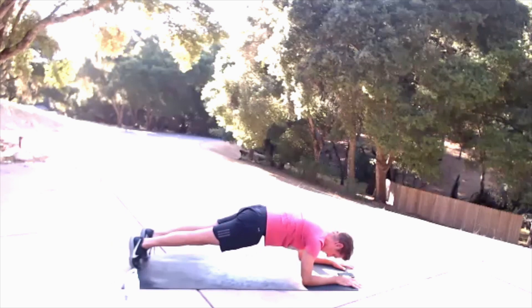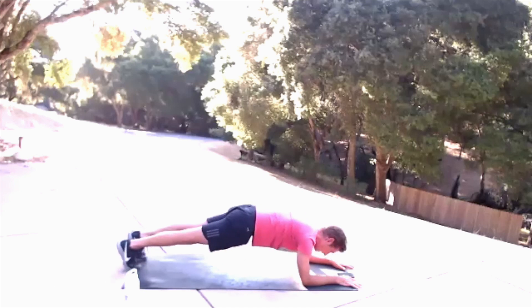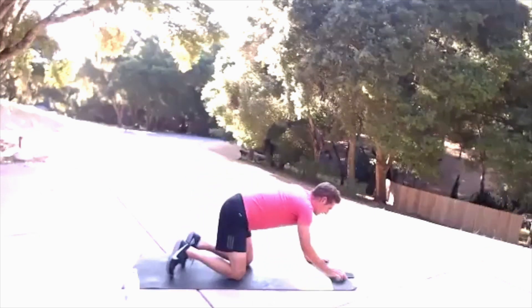Here we go — using those abdominals, keeping your glutes active, keeping your legs engaged. Keep a nice straight line between the base of your spine and the crown of your head.